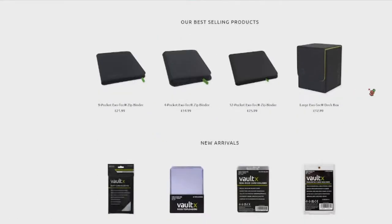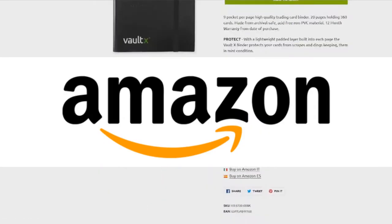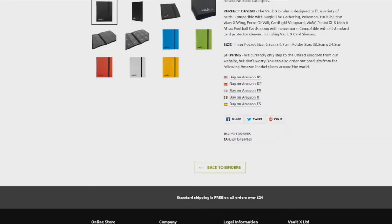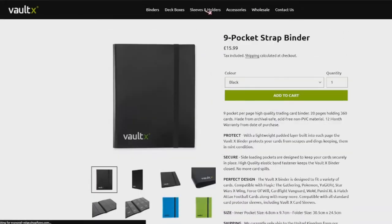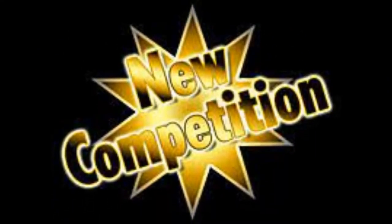Vault X seems to be a newer company — I couldn't find a lot of information on their website. It looks like they primarily sell through Amazon, though they do sell through their website as well. They're based in the United Kingdom, Dorset. There are other binder brands out there like Monster — not the energy drink — but I don't have one of those; maybe I'll do a review on those too. I have the Legends of Blue-Eyes White Dragon binder and the Metal Raiders one to give examples of use over time.